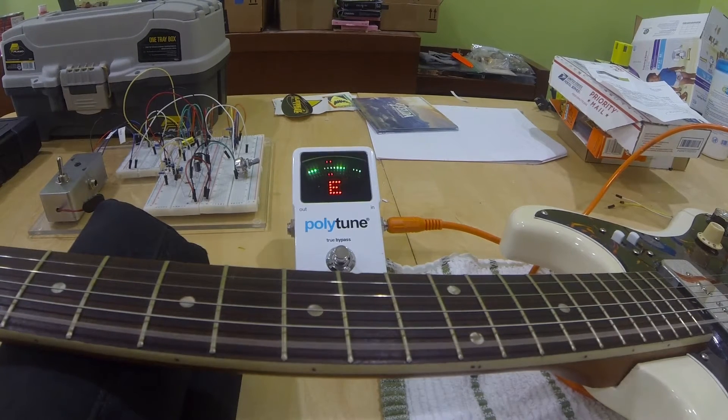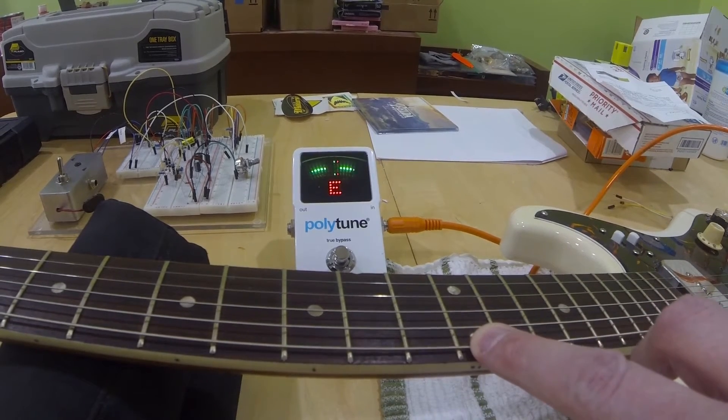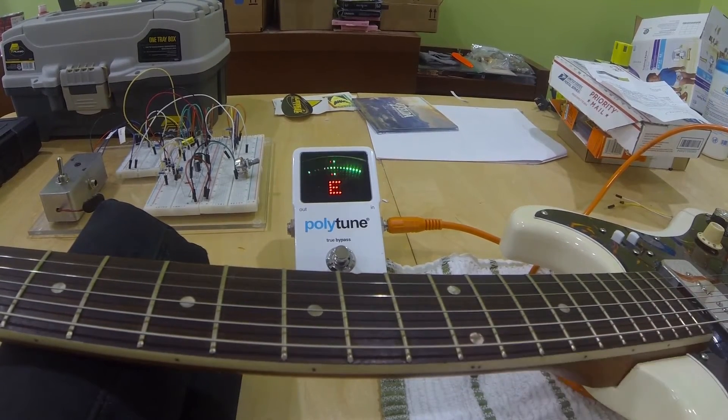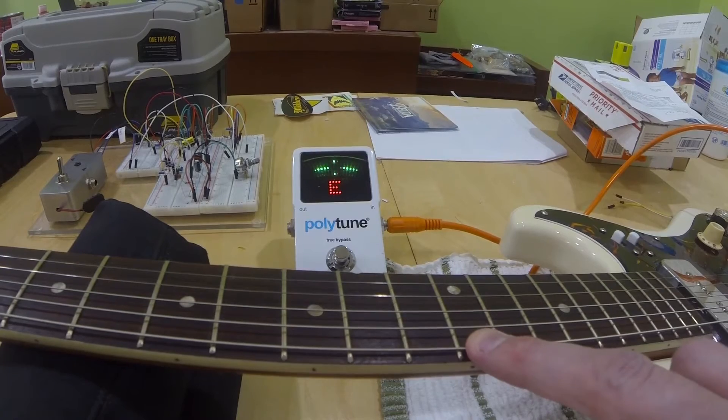I'm just going to tune the E string up and check the intonation. That's pretty good. Now we're going to fret on the twelfth fret and check the intonation here. Pretty close — we're a touch sharp there, but we're just about dead on on intonation.